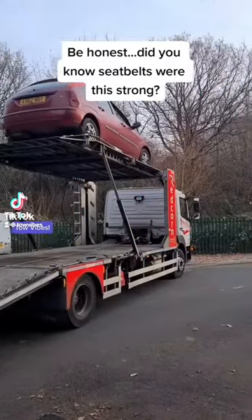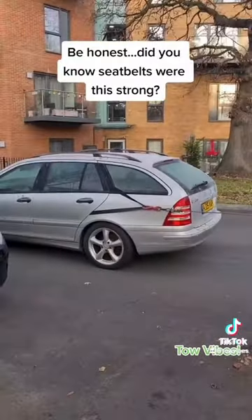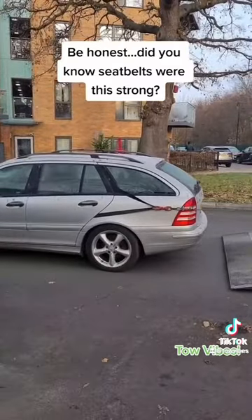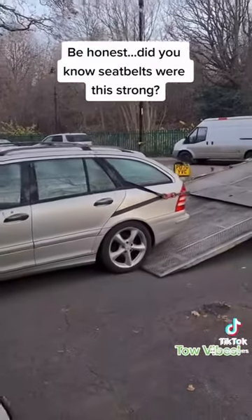Now I've heard of seatbelts being strong, but look just how strong they are. Pulling a Mercedes onto a trailer using only its seatbelts. That's a good little life hack for everyone — if you don't have a tow hook, use a seatbelt.